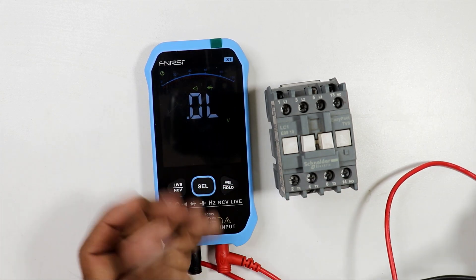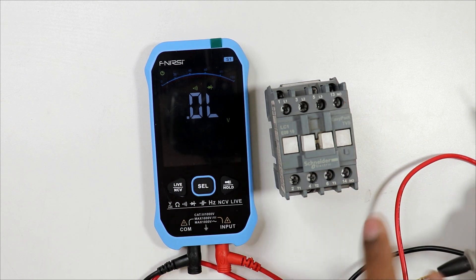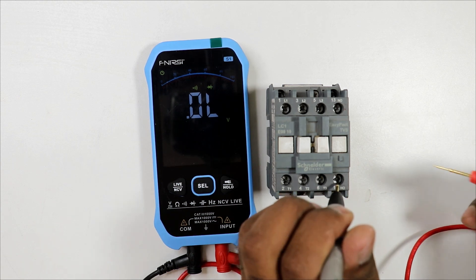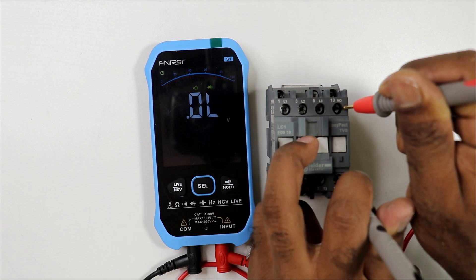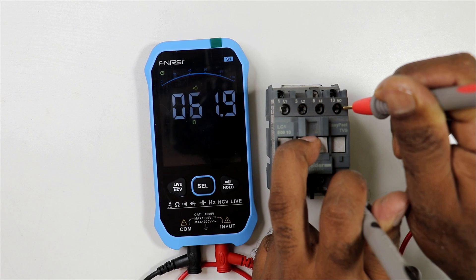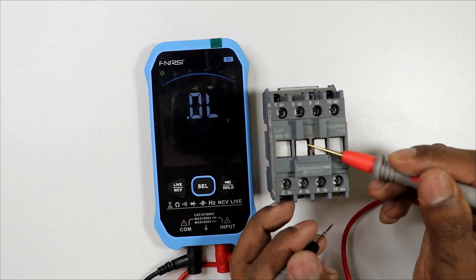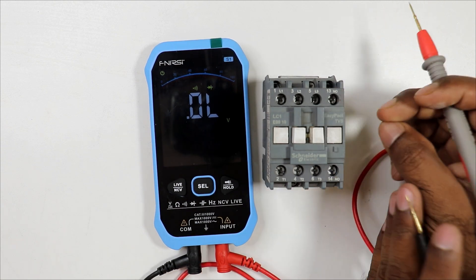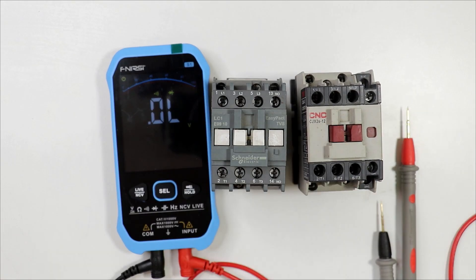Now check the NO/NC auxiliary contacts. For the NO contact, in normal condition you will not get any continuity. When you press the plunger, continuity starts — confirming the NO contact is working correctly. After releasing, continuity is gone. On pressing again, continuity is there. If you get continuity from the NO contact when pressing, the contact is correct.